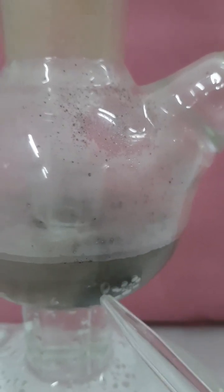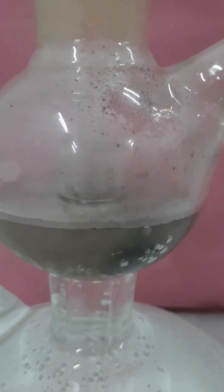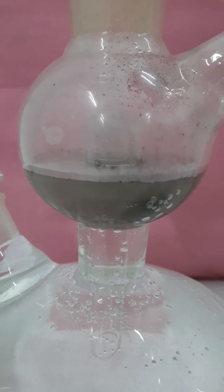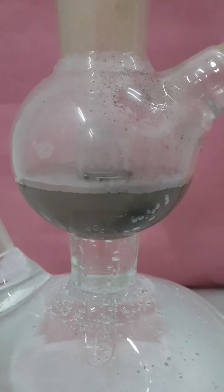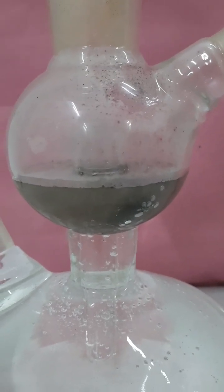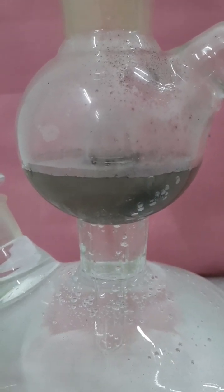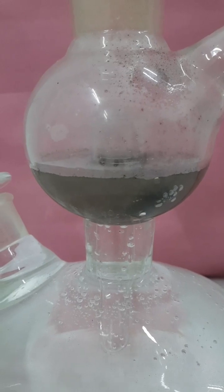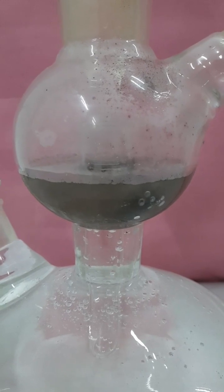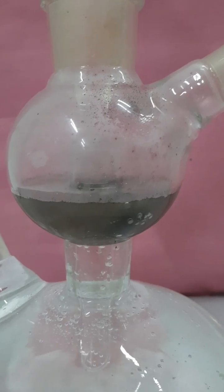Once the H₂S gas has been prepared or is being prepared, the pressure inside the middle chamber increases and pushes back the dilute sulfuric acid into the lower chamber. It exerts pressure on the surface of the acid, pushing it back and rising through the long tube into the first chamber. Contact between the dilute sulfuric acid and ferrous sulfide is removed, and hence the reaction stops.